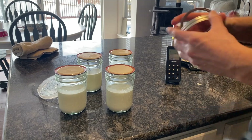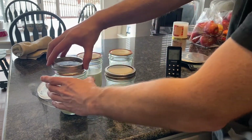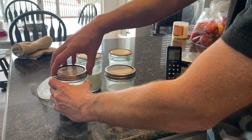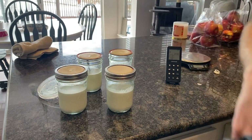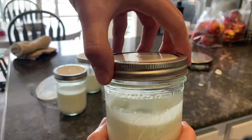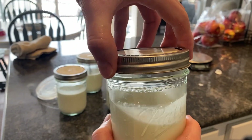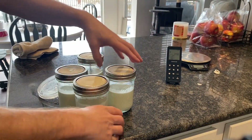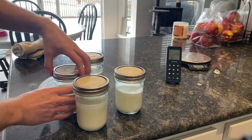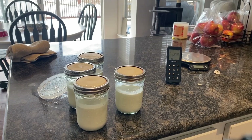Now I'm going to put the jar lids on. I've elected to put the lid seal side up, just to make it easier to unscrew in the future. I'm not putting these lids on too tight — just barely finger tight, as you can see by the slight wobble when I shake them.